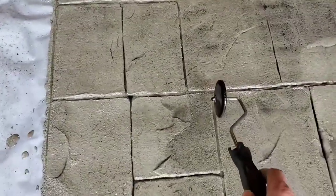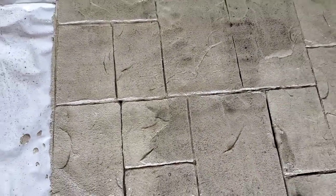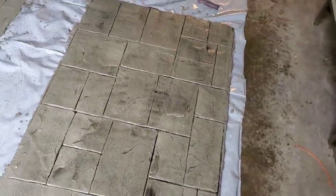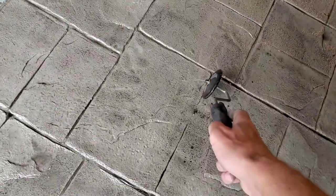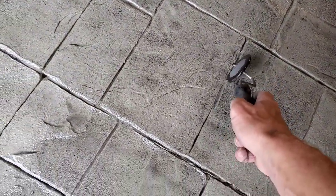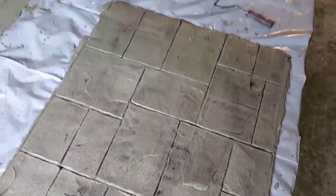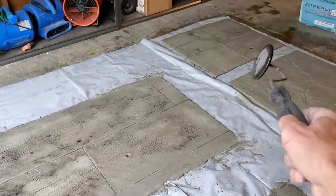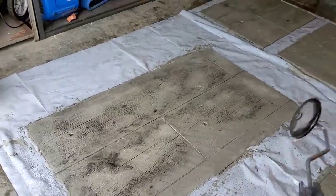We're not looking for perfection here, we're looking for realistic. You could touch up some of these the next day too. On a big pad you wouldn't be able to reach all these, so you'd be touching them up the next day with a four-inch grinder with maybe a diamond wheel. As long as you've got the right width wheel, it works good on all those joints.